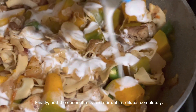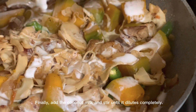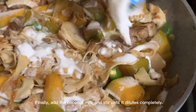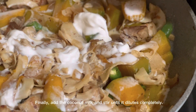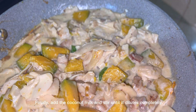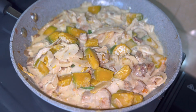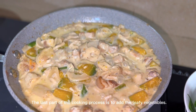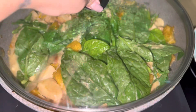Finally, add the coconut milk and stir until it dilutes completely. The last part of the cooking process is to add the leafy vegetables.